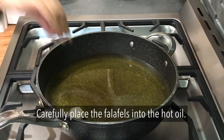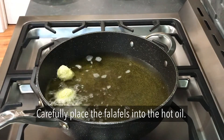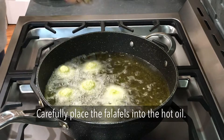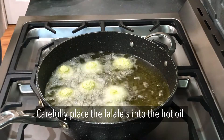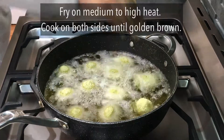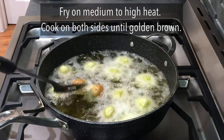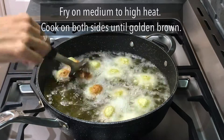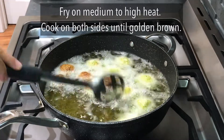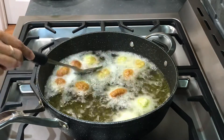Have the oil heated and ready and with care add in the falafels one by one as you make them. Your oil should be heated at medium-high, and if the temperature is right the falafels will cook in about five to six minutes — two to three minutes on each side — and they should be nicely browned.